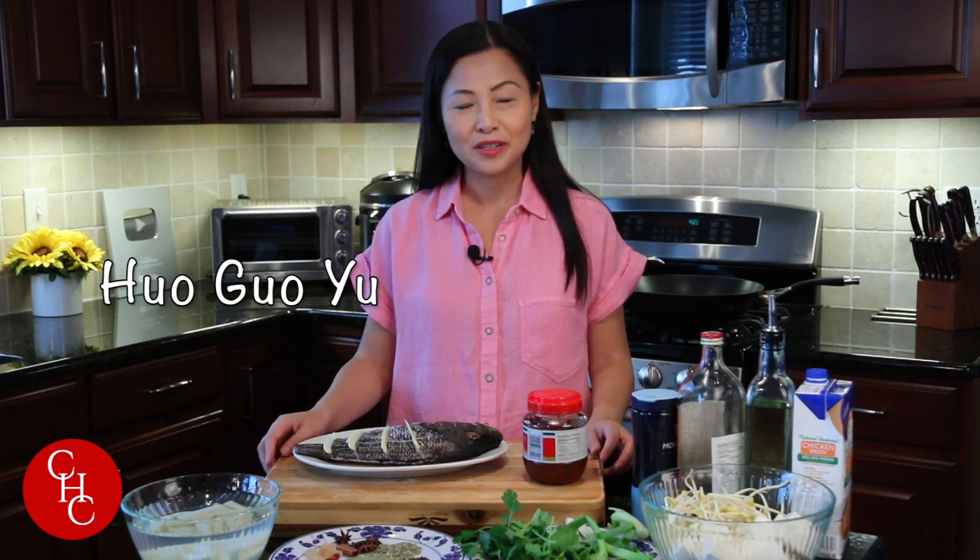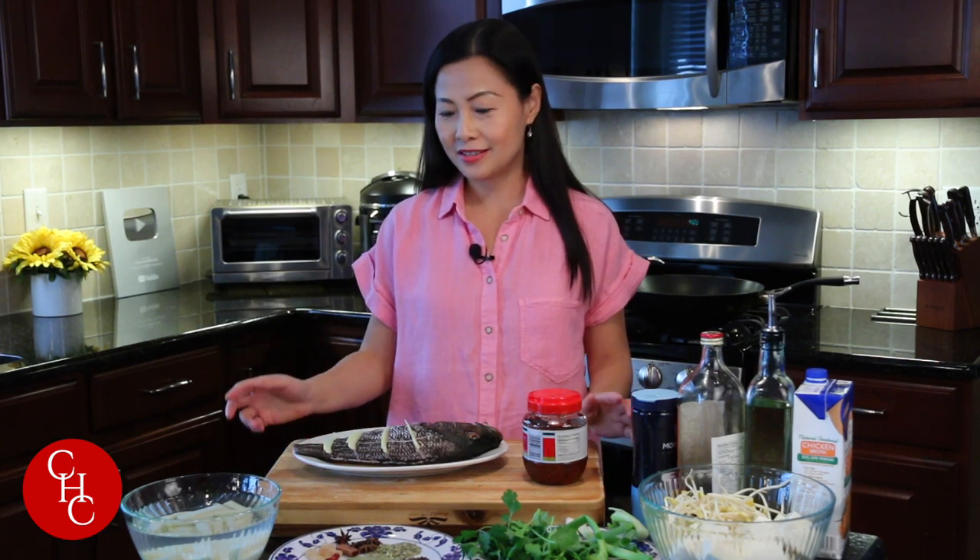Hi everyone, today we're going to make a whole fish again. I'm calling it hot pot fish or fish hot pot — let me know in the comments below what you would call it, because it will be hot pot flavored and I'm going to serve it in a hot pot literally.